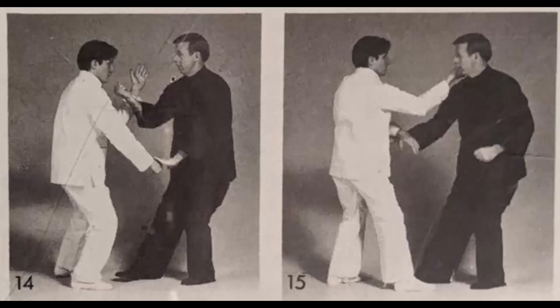Then we get into the five element form of Sing Yee, one of the most fundamental forms. Each element corresponds with a motion — water would be drilling and metal would be splitting, and so on. He shows the forms followed by combat applications, and also covers breathing as it relates to performing the forms. He also presents a two-person form, which is common in Chinese martial arts as a structured paired practice. A notable value is that he goes over common mistakes, like leaning too far forward will put you off balance.